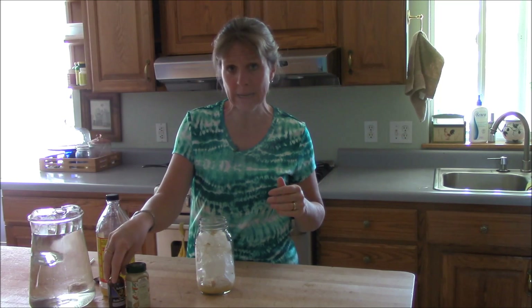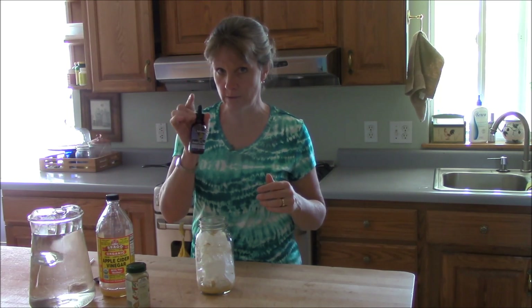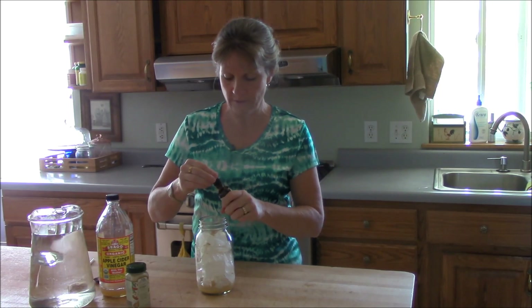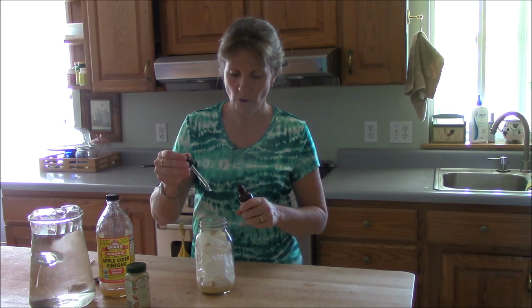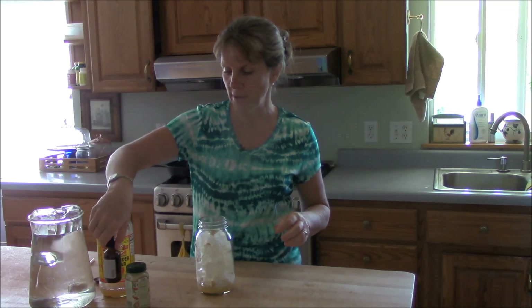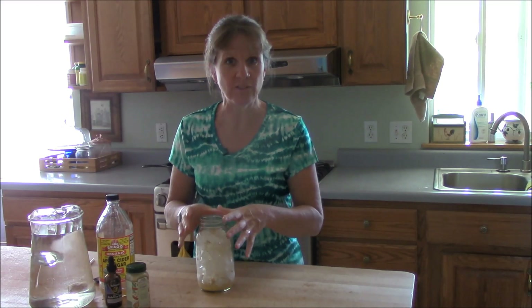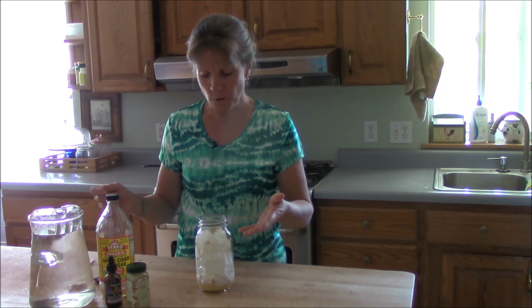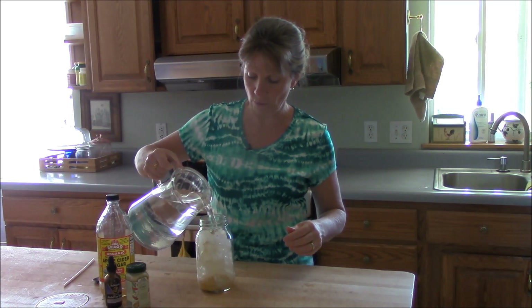Another thing you can do is sweeten it. I like the Now Naturals alcohol-free liquid stevia. Trim Healthy Mama recommends certain brands but I don't know what those are — this works well for me. I do about eight or nine drops, adjusted to taste. I've even drunk this without the sweetener and it's still very good, but I like the sweetener; it makes it more like a sweet lemonade. Then you pour water up to the top.